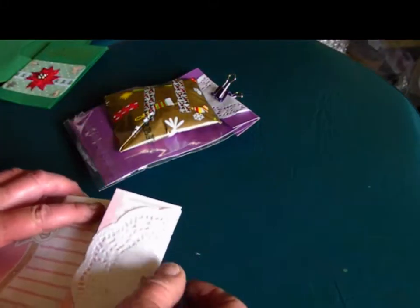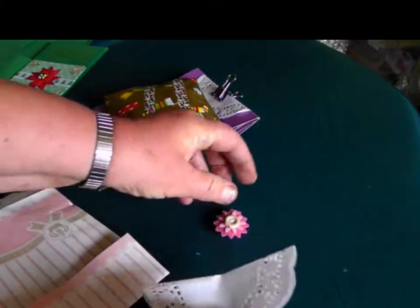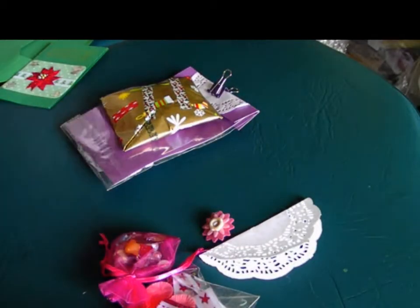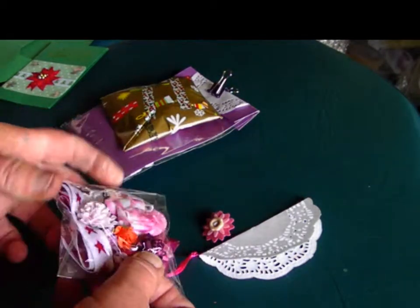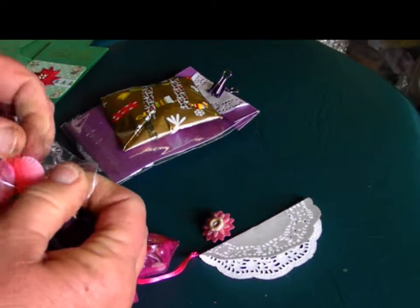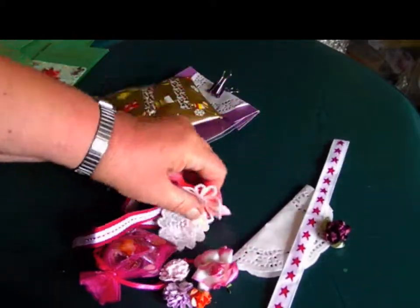What have we got here? These cute little peg thingies. These look interesting — how do I open it? There it is. What have we got? Lovely ribbon — oh, these are nice.